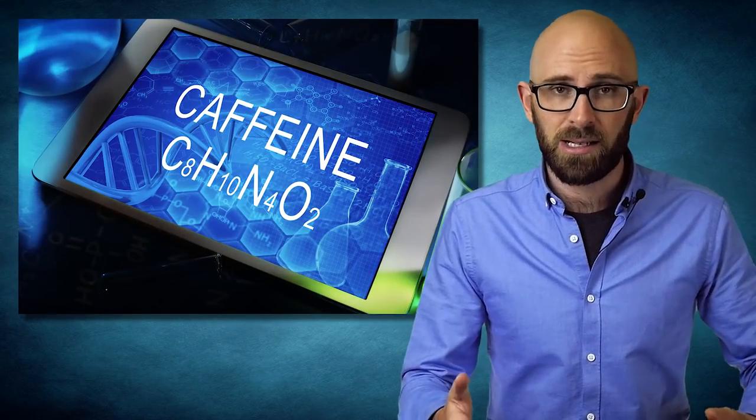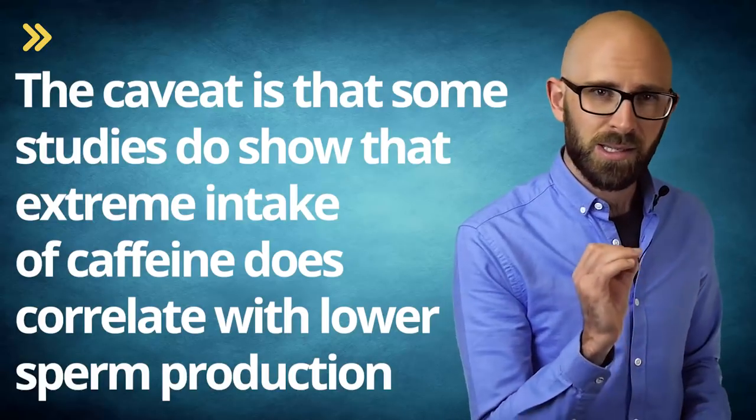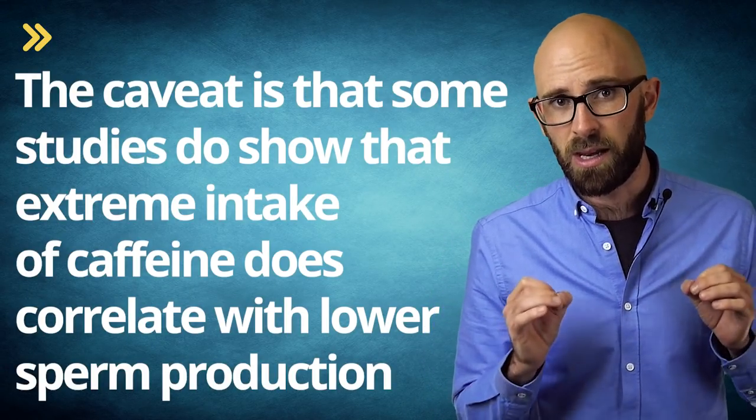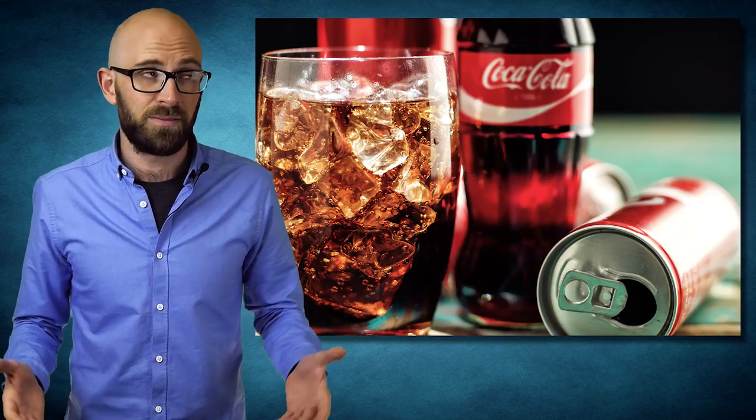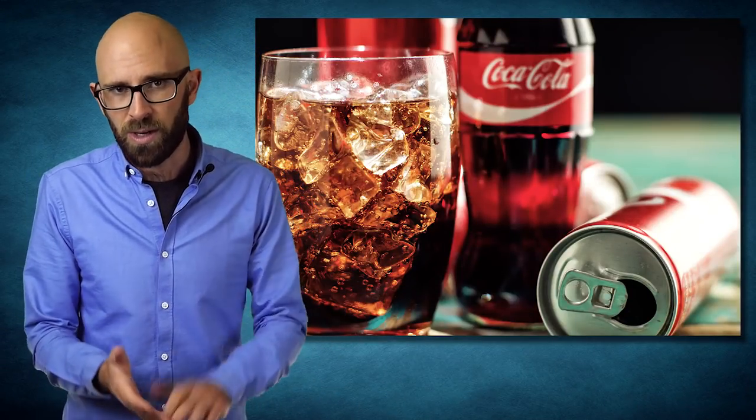So if caffeine was actually a problem for sperm counts, most of us would have a far bigger problem than drinking Mountain Dew. What science actually says about caffeine consumption and sperm quality is pretty mixed, though studies tend towards there being no effect. Some studies do show that extreme intake of caffeine correlates with lower sperm production; however, high caffeine intake almost always correlates with many other unhealthy habits such as smoking, poor eating habits, and intemperate alcohol consumption, making it unclear whether the correlation is actual causation.